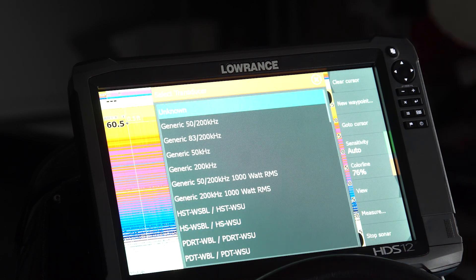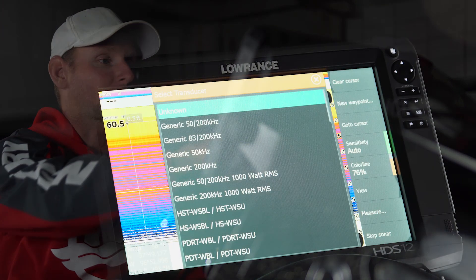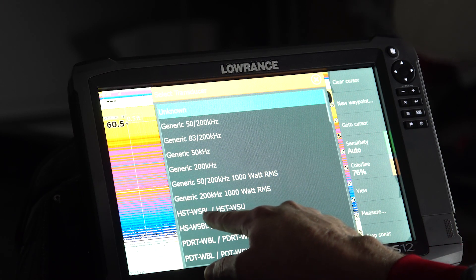The transducer we have installed is an HST-WSBL transducer. The reason I know that is on all Lowrance transducers, there's a silver tag near the plugin — near where it plugs into your unit — that will have the correct transducer type listed. So we're going to come down and select HST-WSBL.